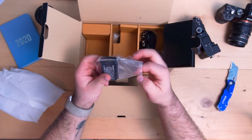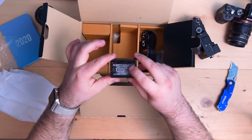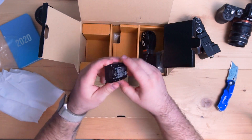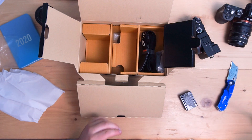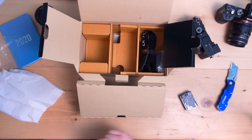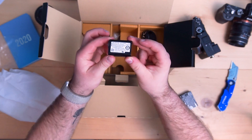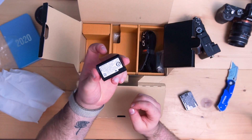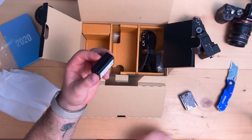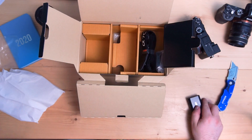Here's the battery — comes with just the one battery. This is the NP-FZ100, the new style bigger battery, as opposed to the NP-FW50 that the older Sony cameras use. These are really tiny in comparison — much larger battery, you can see. So that is really exciting.